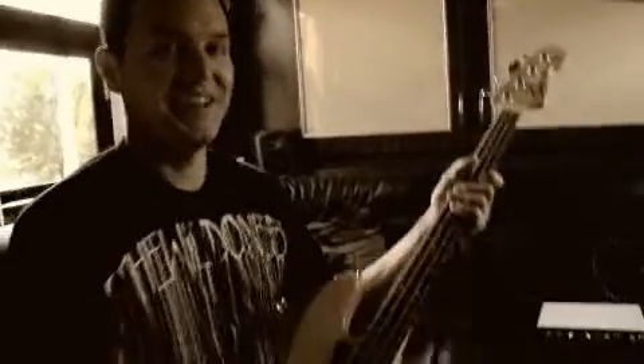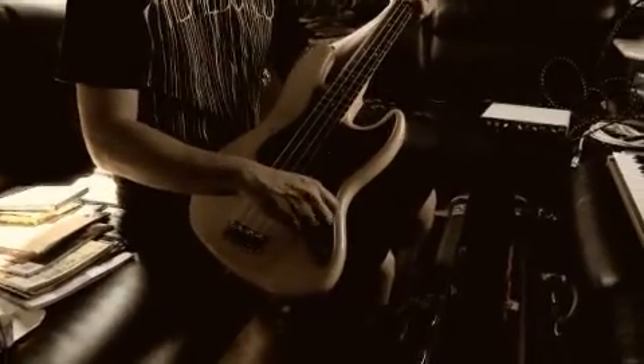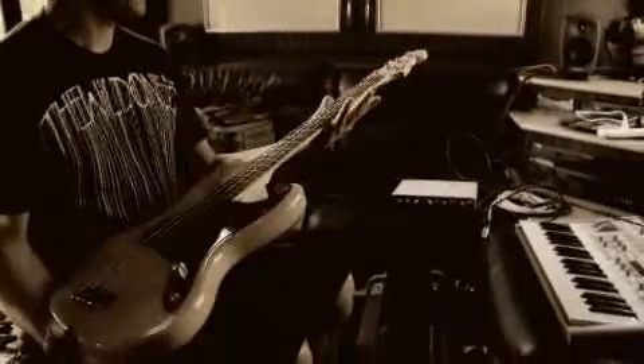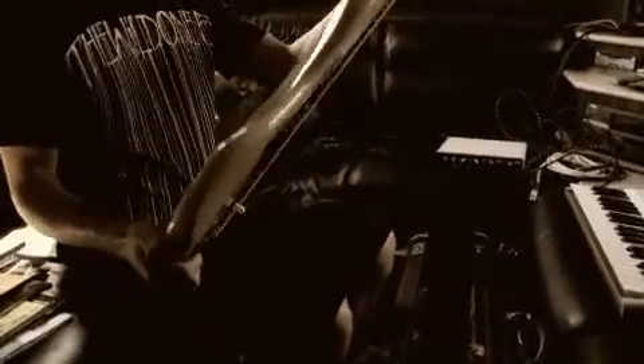This is my bass. I turned it up instinctually — I turned it up. It's not plugged in, there's no amp, but it's important that I actually turn up the volume. This is a bass that I designed with Fender; it's my signature model bass.